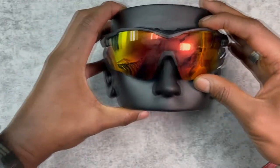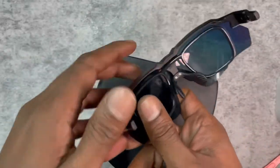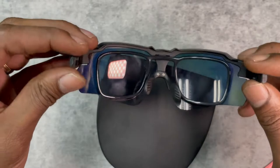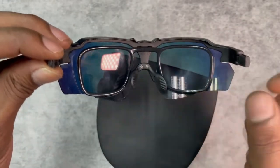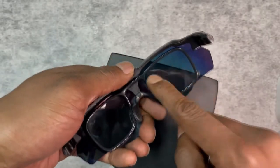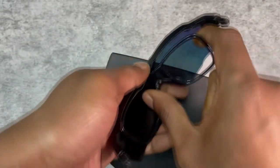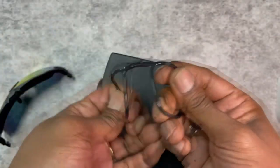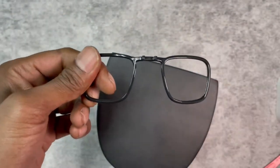When you wear your glasses, you can't really see the RX clip. So this is a good cost-effective way of wearing your prescription lenses if you need them. The RX clip is quite flexible, so don't worry — it's not going to break.